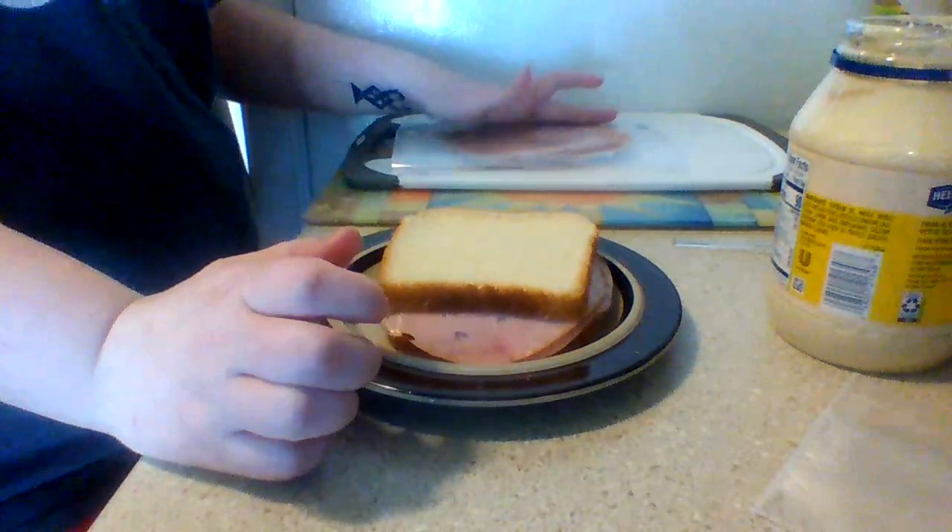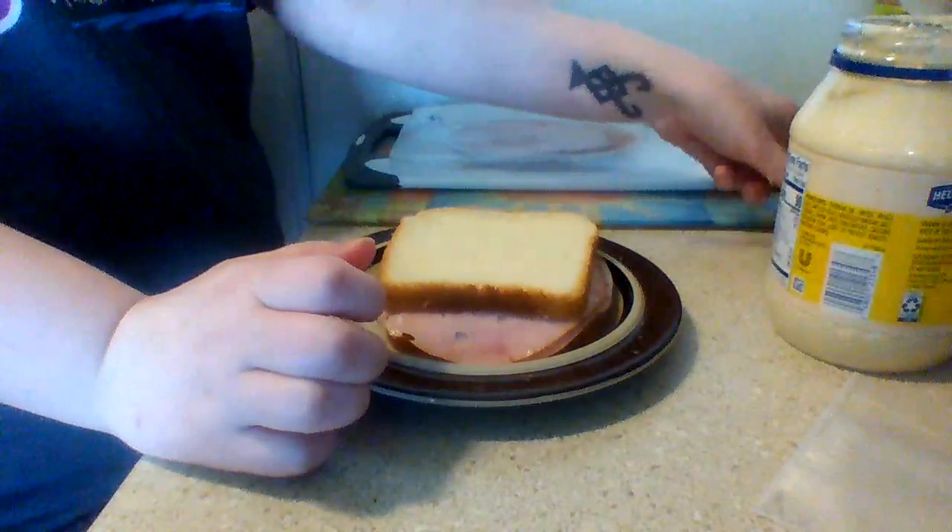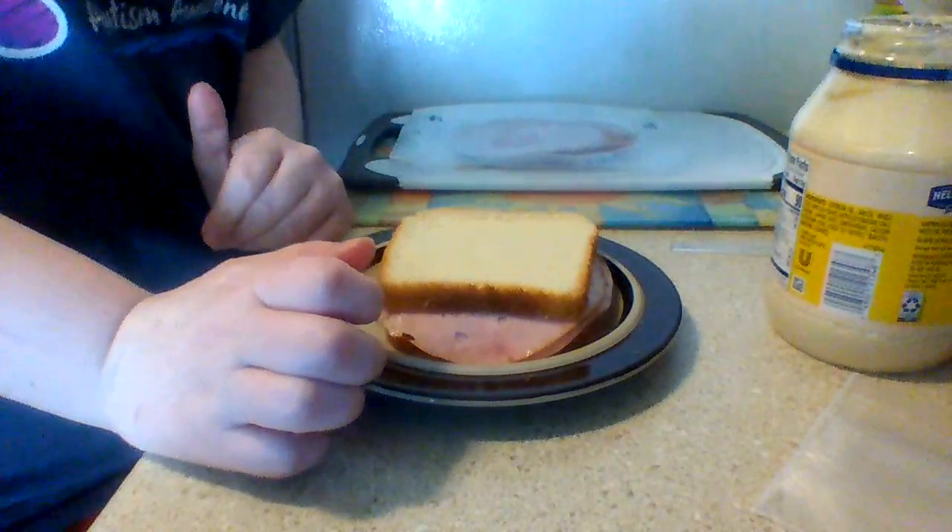Alrighty friends, this is something that you can make at home with your family. And it'd be super safe because you use your spoon for your mayonnaise. We're not cooking anything. And it's super delicious!